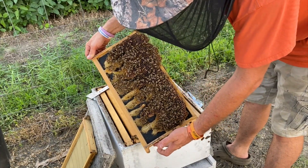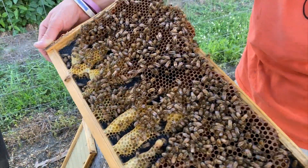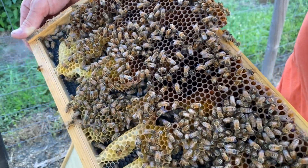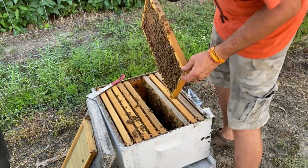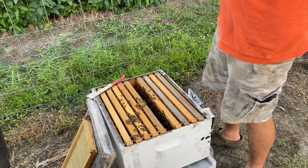They drew that out terribly on that side. This is our drone cells — I've never seen it drawn this way. That's one of the disadvantages to plastic foundation.